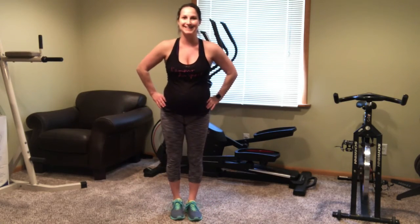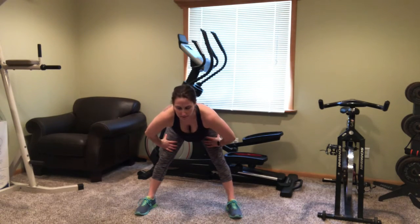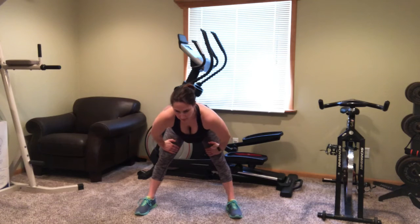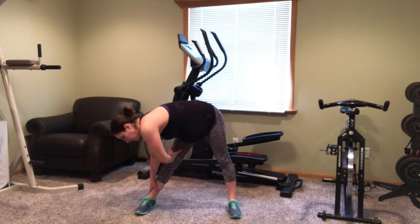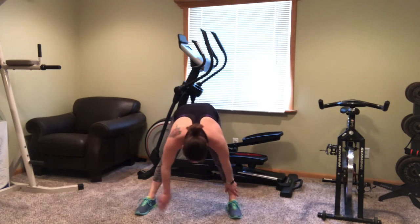Now we're going to move into the stretching. Start with your legs spread and lean down to the center. Keep that back straight and you'll feel an awesome stretch in your hamstrings. Now move over to the right here for just about 15 seconds. Now move over to the left.